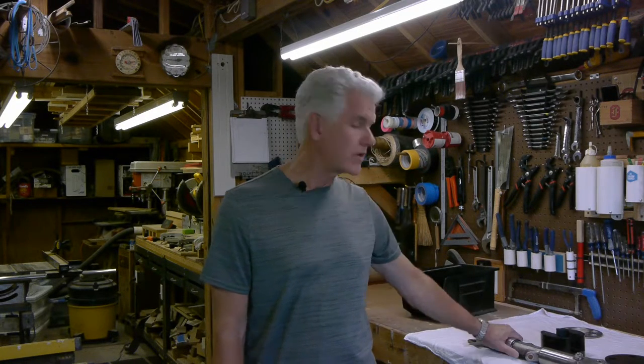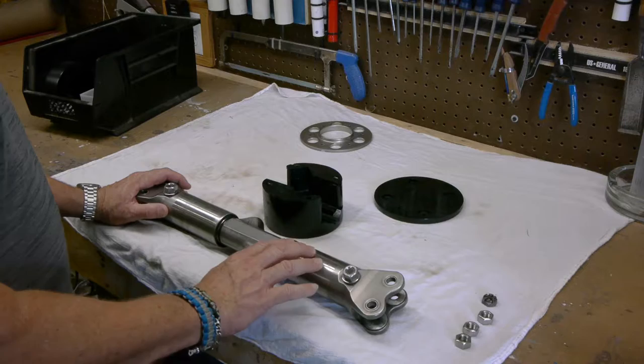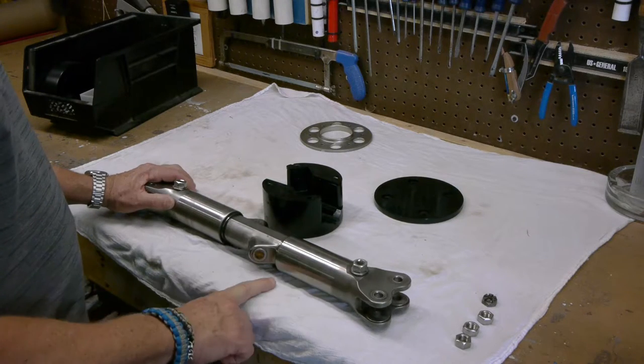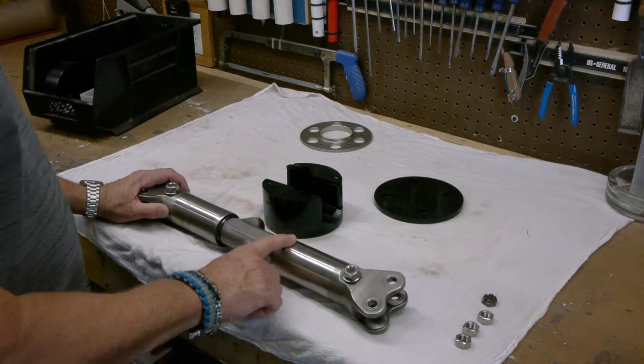Today we're going to work on the yoke assembly and get it ready for mounting on the fan. Last week we did some grinding on the yoke assembly — there were some nubs where those three bolt pieces were. We ground those off with the grinder but it left a pretty serious lump.